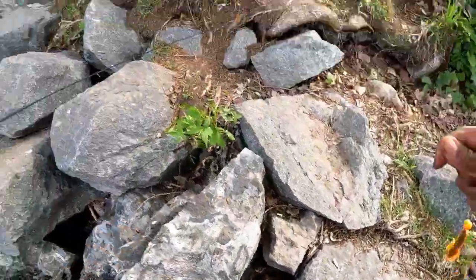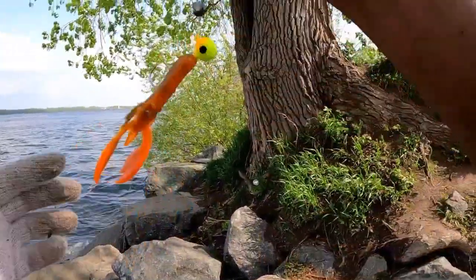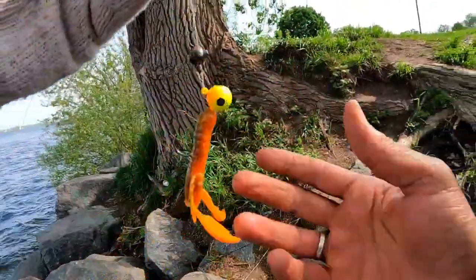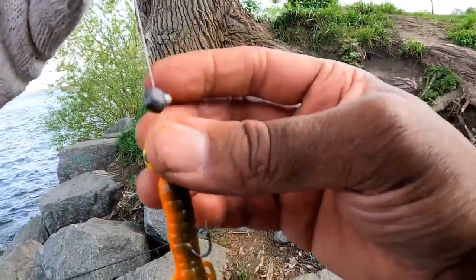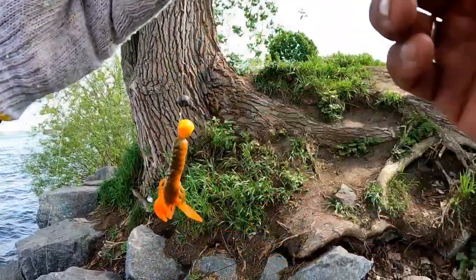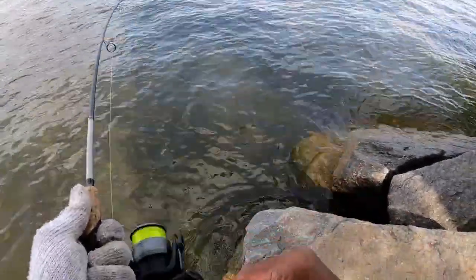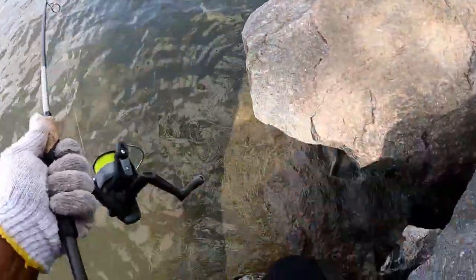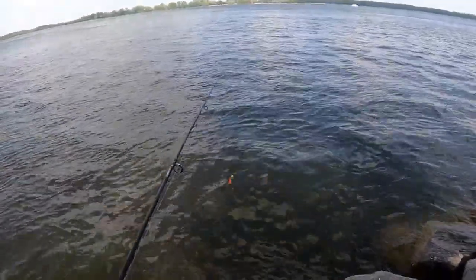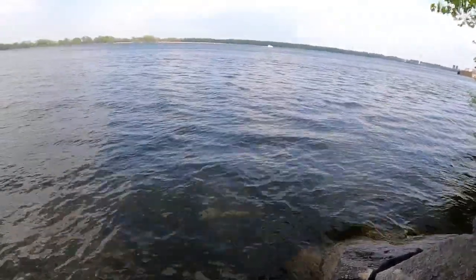Whoa, what happened? What just happened? Yeah, this is it — it does work guys. I wasn't sure — it's like throwing five or six dollars down the drain, but no, it works! Let me get the hole — where is it? Oh, I lost it guys, holy smoke! I lost it, oh my god!